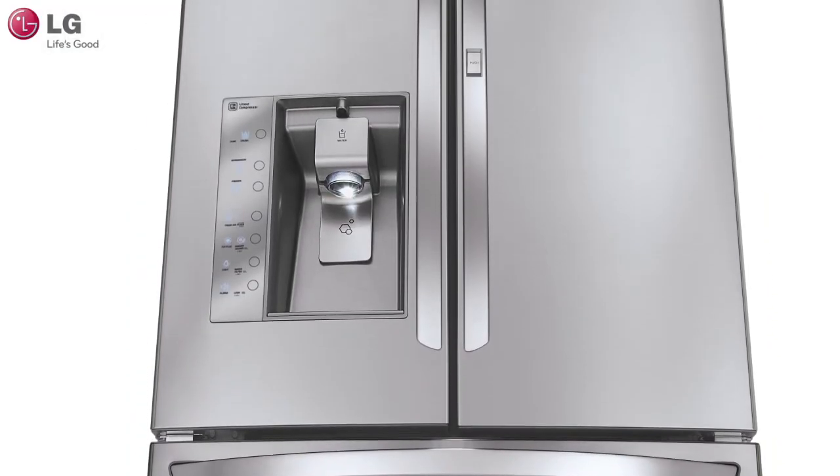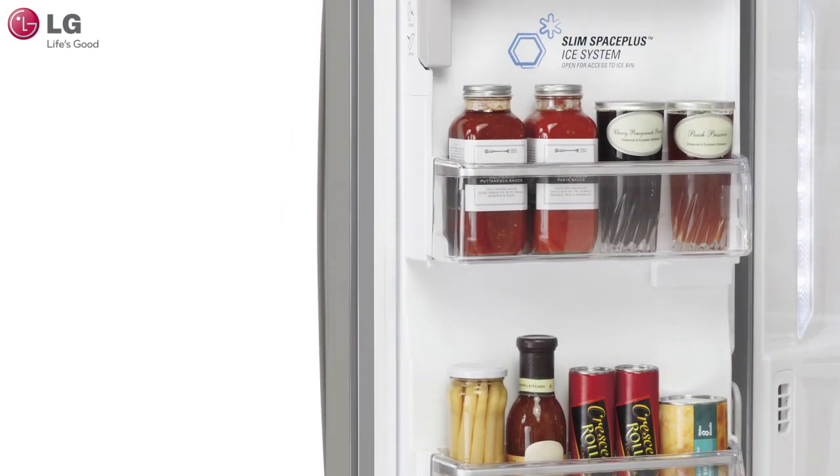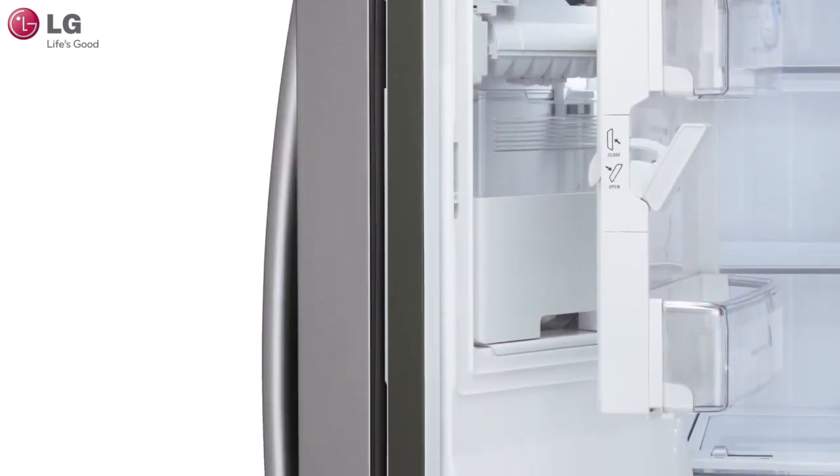In this video, we will go over some troubleshooting tips to help maximize your ice maker's performance. The Slim Space Plus ice system provides more shelf space and allows even more space for door bins.